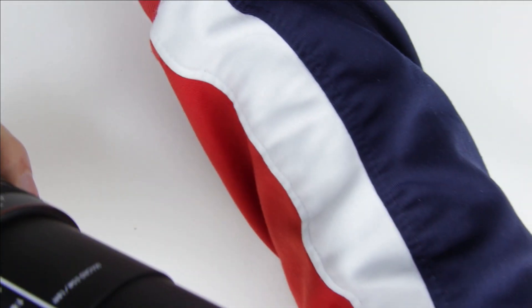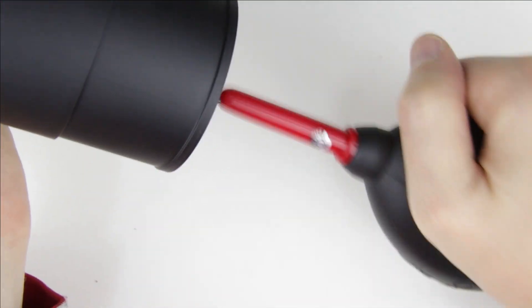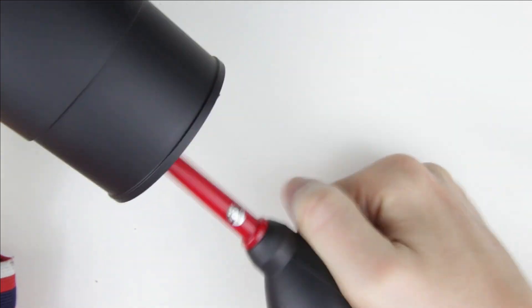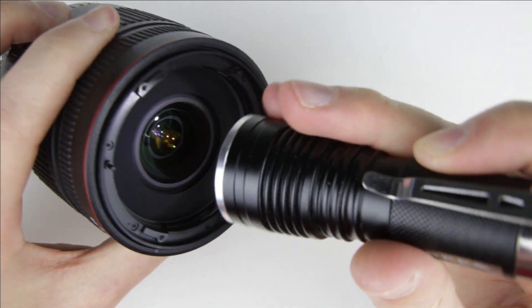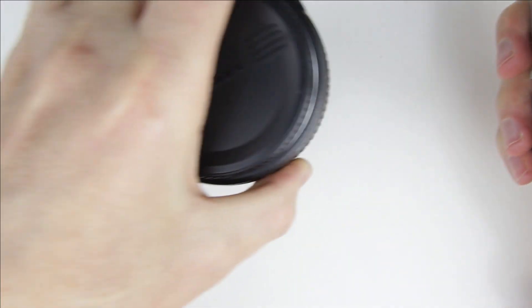Zoom the lens to 300mm and use the air pump to clean it. Check the surface of the lens with the flashlight. In this case, the lens element is clean. If it wouldn't be the case, then use a cleaning fluid and microfiber cloth to clean it.